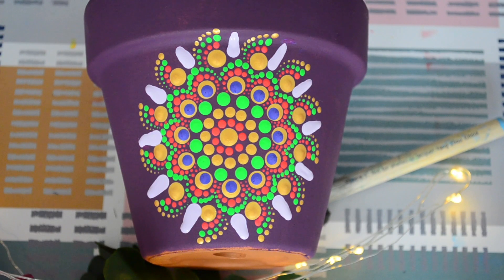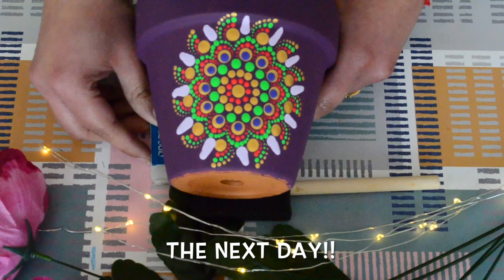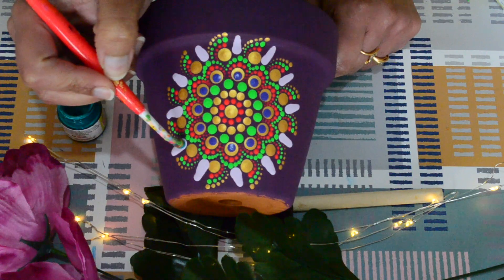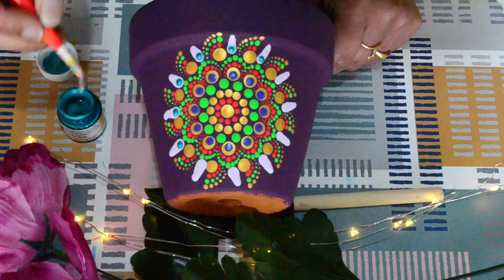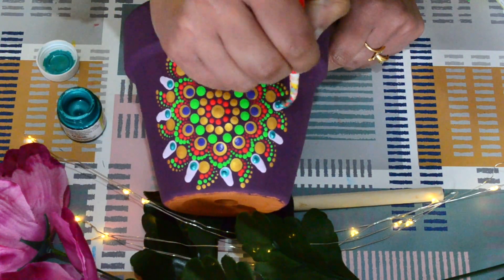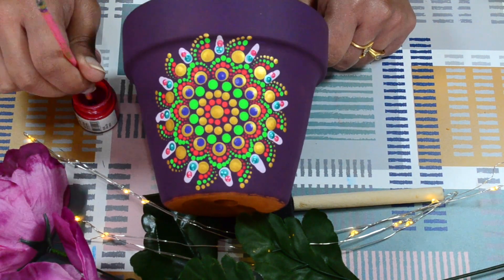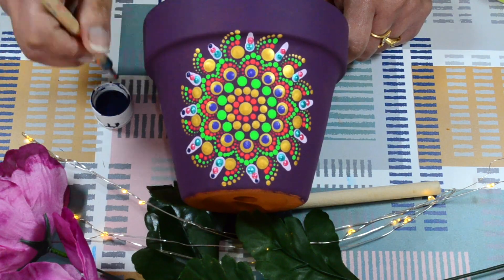Then I let it dry completely and then continued with my dot painting. Mistakes and accidents might happen, but there is always a way out. Just don't take pressure about how the outcome will be — enjoy the process of this beautiful art form.